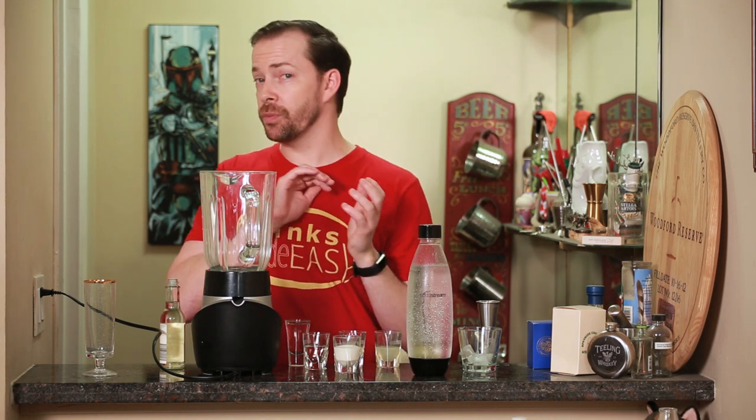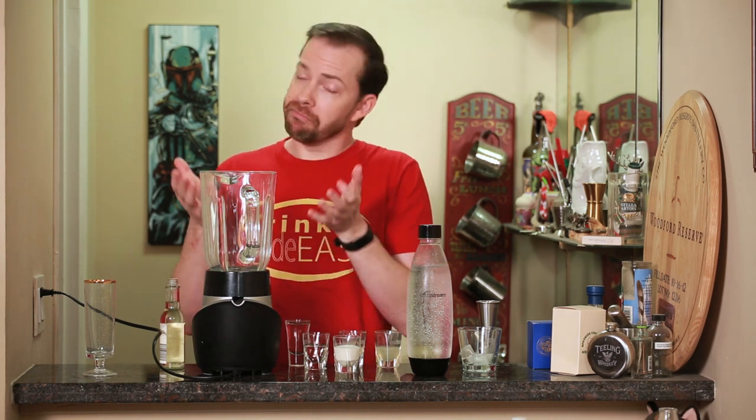Just like we did with the Pisco Sour, which can be really labor-intensive, today we're doing a super easy Ramos using our blender.